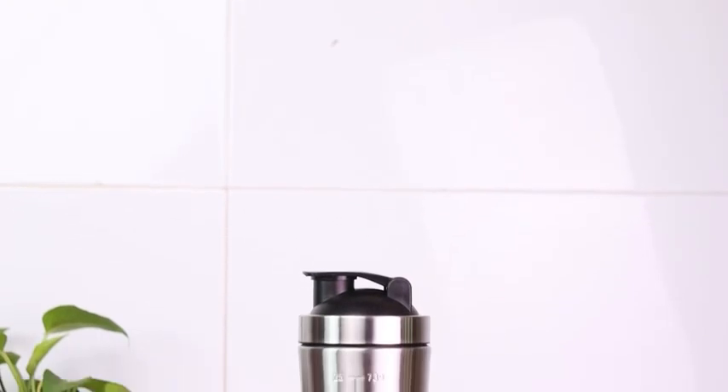Hi guys, my name is Priyanka. Two weeks ago I bought myself a Signora Wear Charger Shaker Bottle to accompany me to the gym and to mix my protein in it. Let's review it. This is a stunning looking shaker bottle.